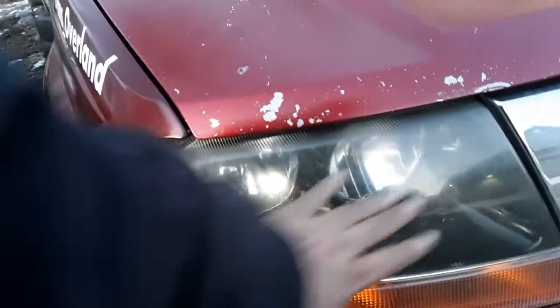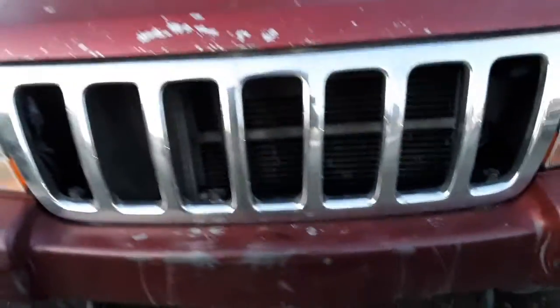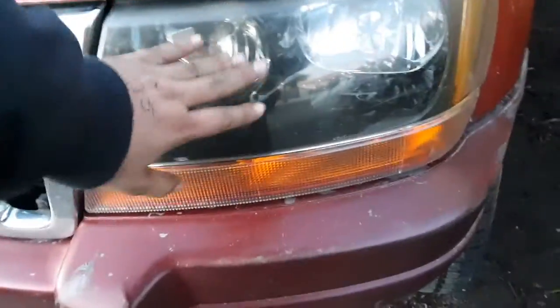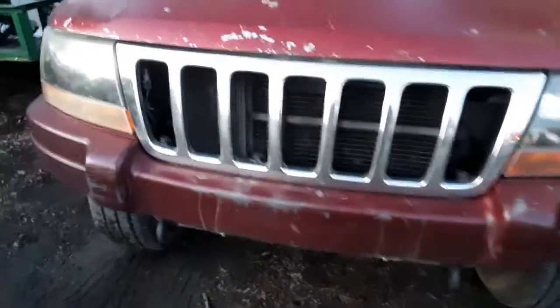The headlights — I actually cleaned them with Windex and they looked good for about a day, until I drove to work two or three times and now they're just covered in everything again. I'm gonna have to wet sand them and try to clean them up. I'm afraid to because I don't want to mess them up, and if I do I'll have to buy new lenses.